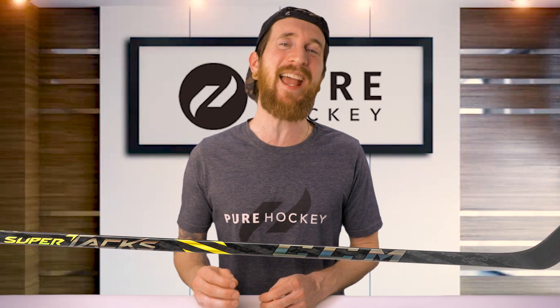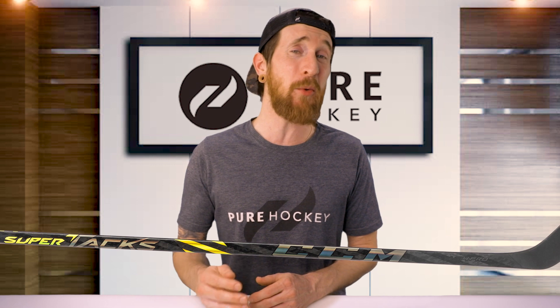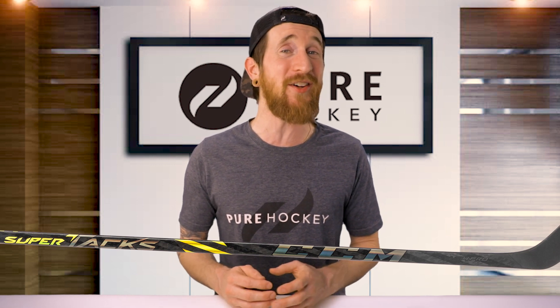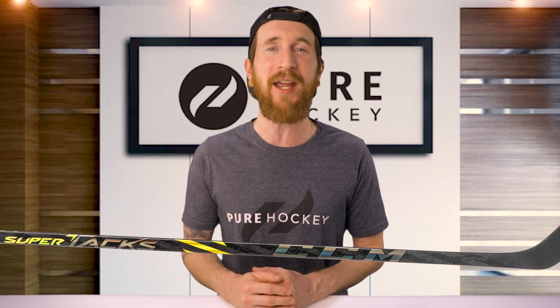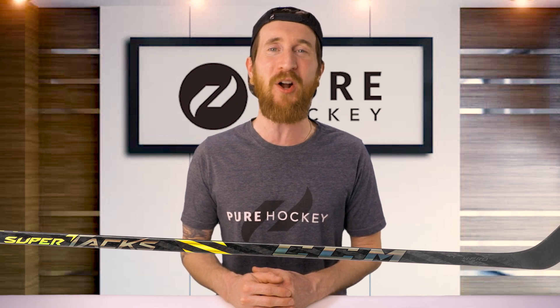That wraps up our review of the CCM SuperTacks AS4 Pro Hockey Stick. If you want to find out more about this model or the rest of the line, we'll have links in our description. Be sure to like, share, and subscribe to our channel. And if you're in the neighborhood, stop by any one of our 50-plus retail locations or shop us online at purehockey.com.